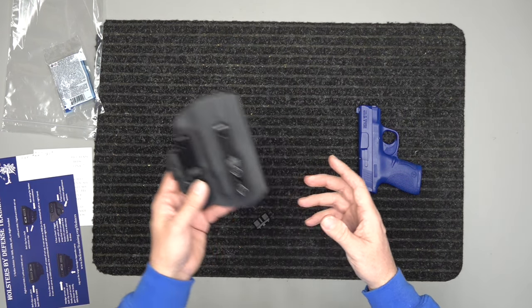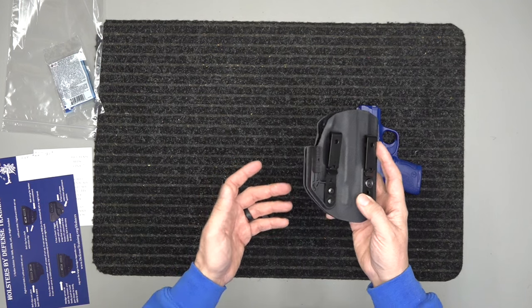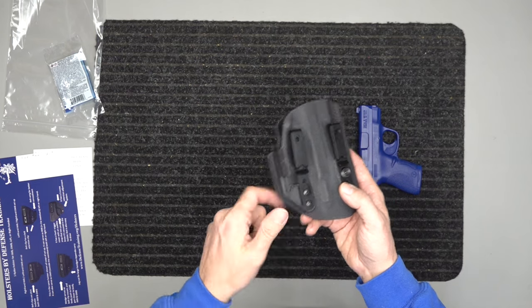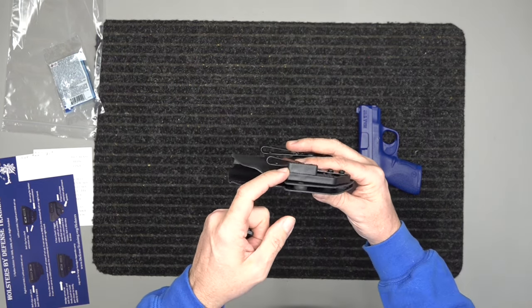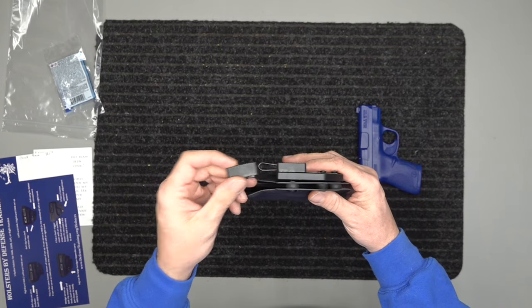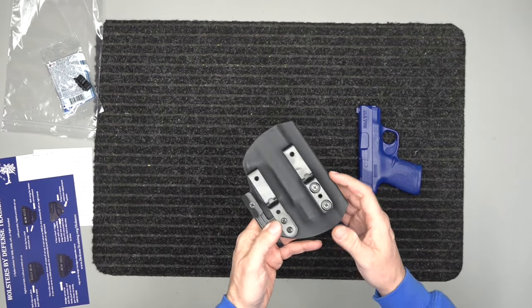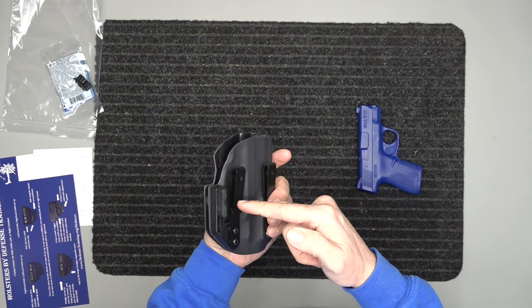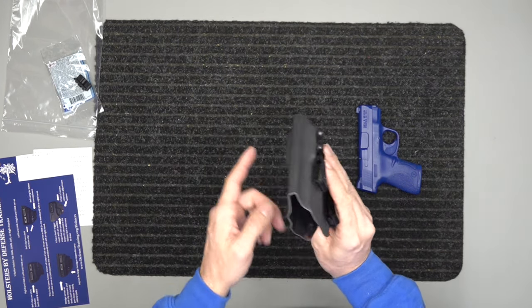You'll have the hardware for life and you don't have to worry about it. All this hardware is included — it comes with two belt clips and the belt wing. The belt wing has the small riser already attached, but it also comes with a large riser, so that's in the bag as well.